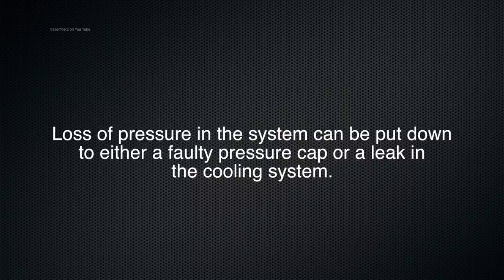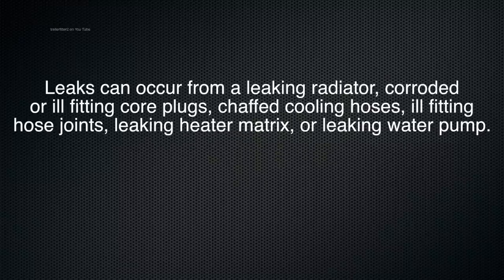Loss of pressure in the system can be put down to either a faulty pressure cap not working properly — which you might not know about — or a leak in the cooling system where you're actually losing fluid. If we're looking for leaks, they could be coming from the radiator core.